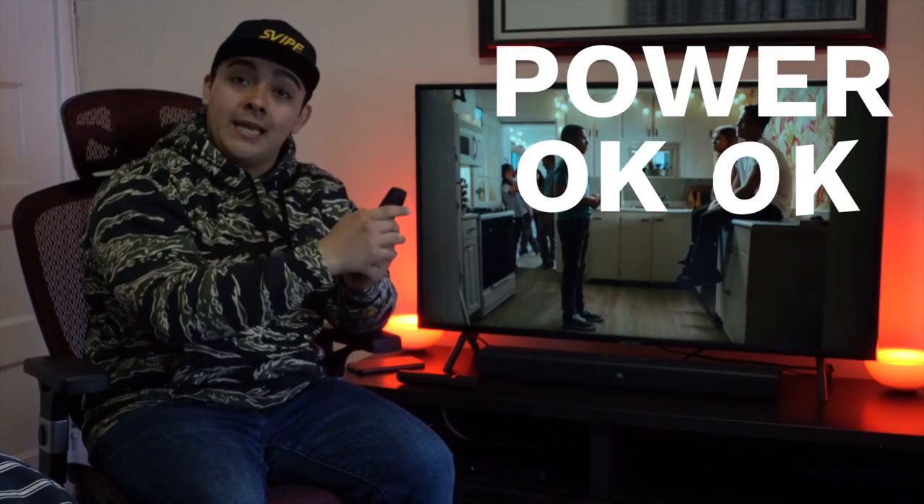Until I realized there was a secret menu found on the Verizon Fios set top box. In order to get into the secret menu, you want to grab your Verizon Fios set top box remote and you're going to hit Power and then OK twice. So it's going to be Power, OK, OK — in that order.